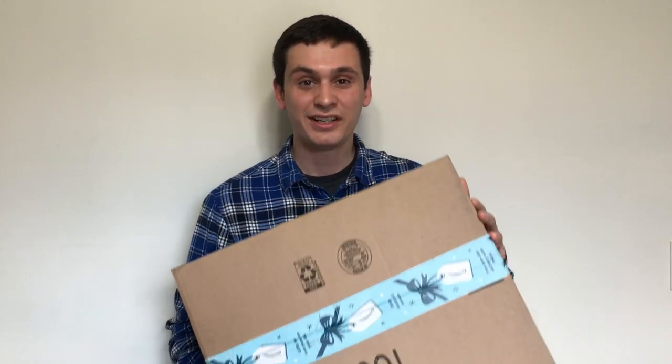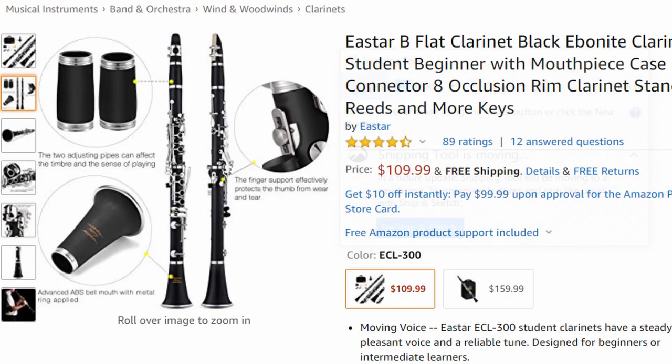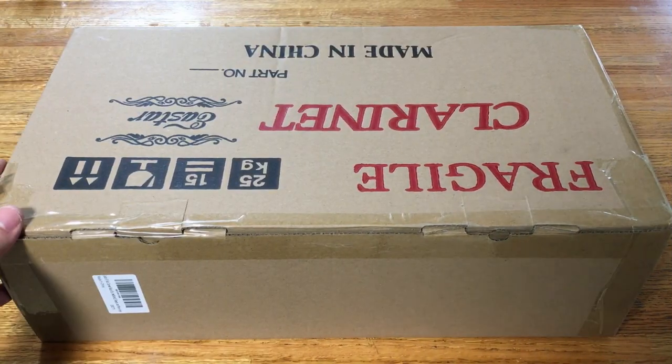Hello everyone and welcome, thank you for joining me in this video. Recently a company by the name of Eastar Music reached out and asked if I could review their student model clarinet. I told them yes, but only if I could give my honest opinion. At the time of writing this video, this instrument only costs $110 on Amazon, and generally I'm pretty cautious about cheaper clarinets — so just how good is this $110 clarinet?